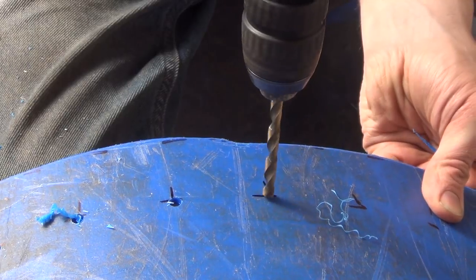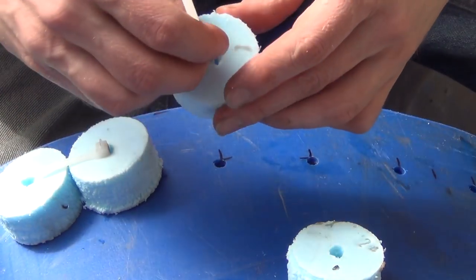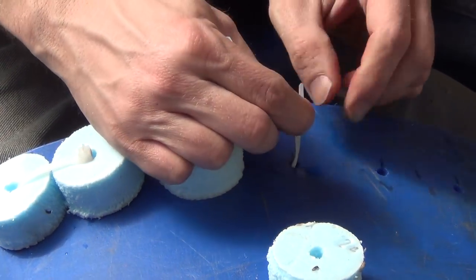Around the top perimeter of the basket, there are a series of holes spaced two inches apart. Now I finally have a use for some of those countless raft holes. I zip tied them around the top so they can be used to keep the basket buoyant and upright.